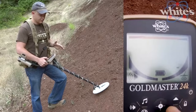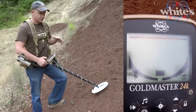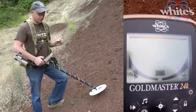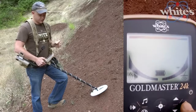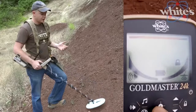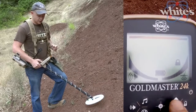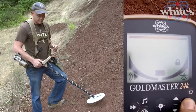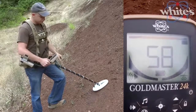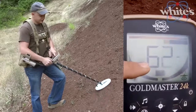I like XGB in difficult ground because it's proprietary and works to cancel out a wider variety of ground minerals. But if you're really hunting for tiny specks of gold, it's smart to lock the ground balance and update it manually often — that locks it into a really small range of ground values. If you hold the lock button, that gets you into ground scan mode.